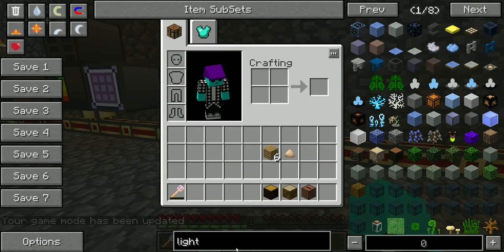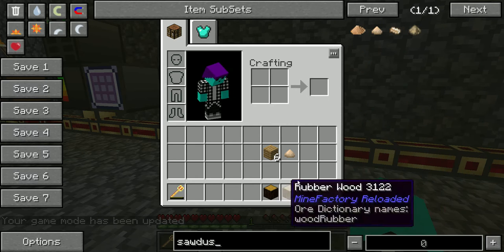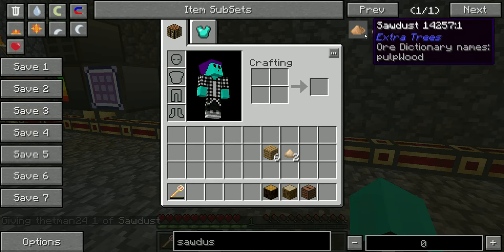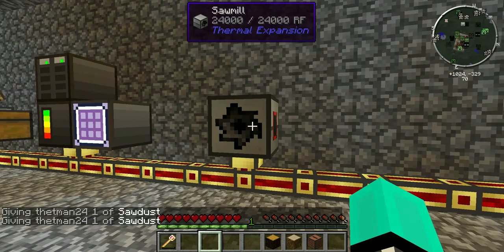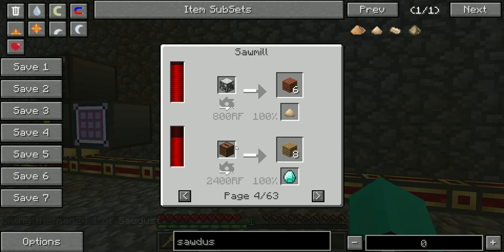Sawdust can be used for a couple of things. And these are all the things you can do with a sawmill — as you can see, all the woods.